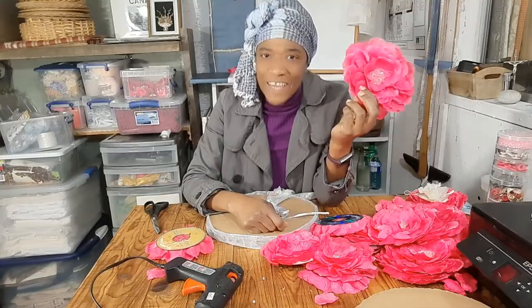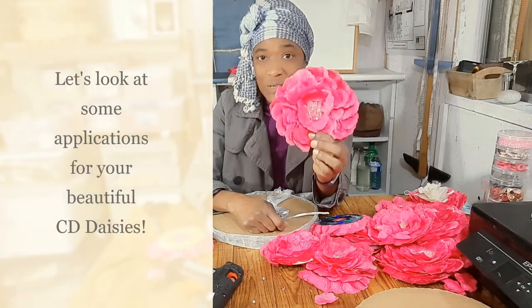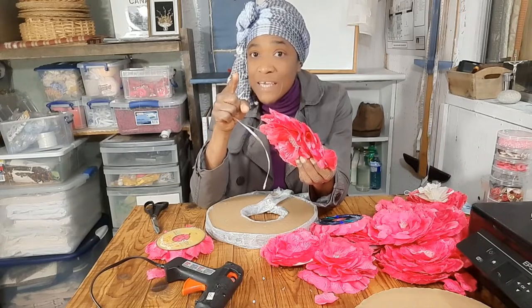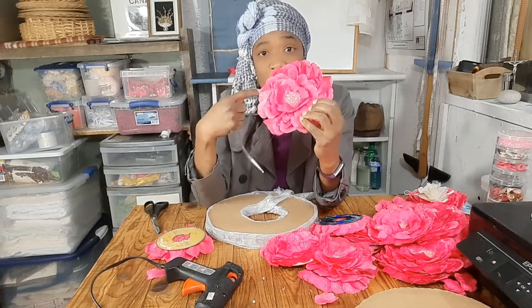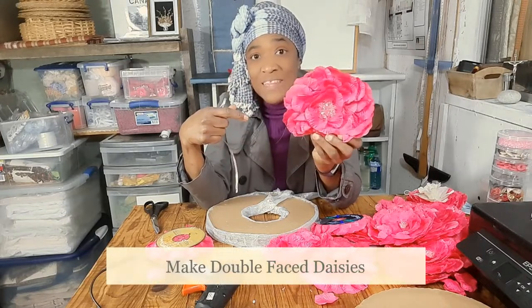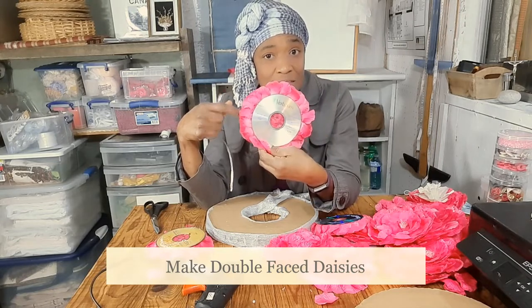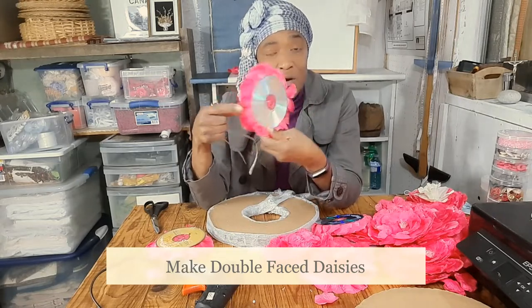Okay guys, so now we've finished a bunch of daisies and we're going to look at applications — how you can use your daisy. Before I look at the applications, I wanted to say that not only could you do daisies on the front of the DVD, CD, or LP, you could actually do daisies on the back also. So for example if you want to hang this in a window you'll have petals on both sides.